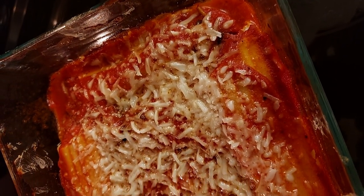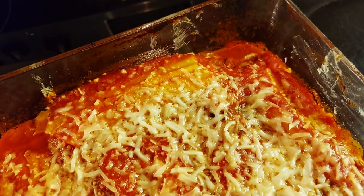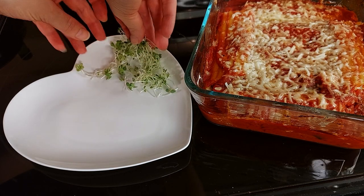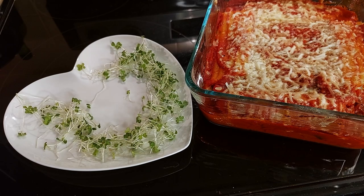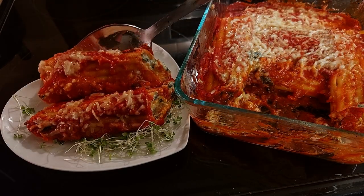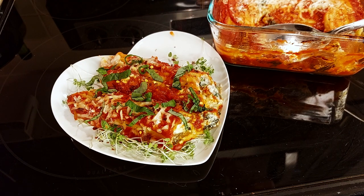Here's our beautiful manicotti. For something a little different, I'm adding some microgreens around the edges and carefully placing on our manicotti. I'm topping it off with ribbons of fresh basil, and you can add chilies if you like.